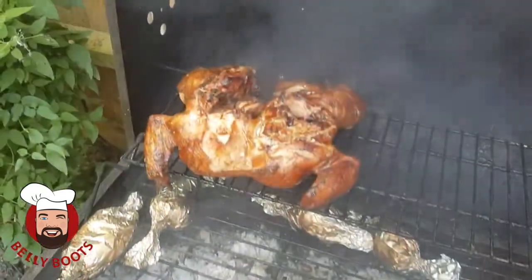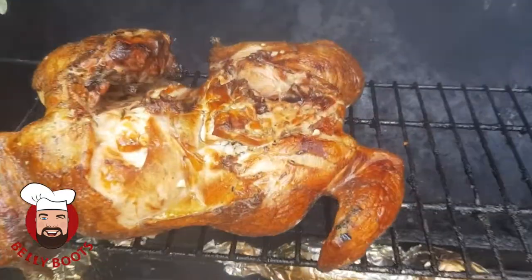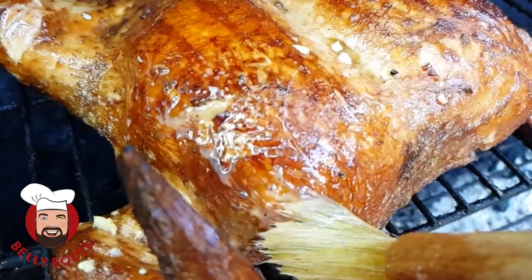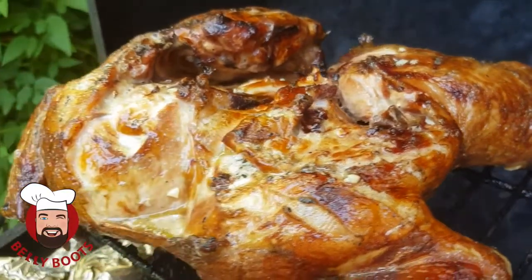So I leave my bird alone for about half an hour and then open up the barbecue and give it a good brush with butter about every 15 minutes. This is a two kilo bird and it'll be done in about an hour. I'll show you how to check whether it's done in just a second.